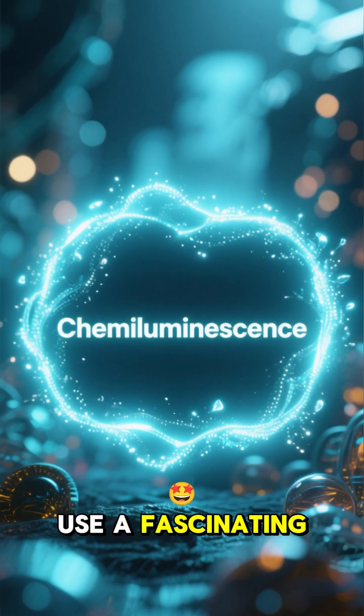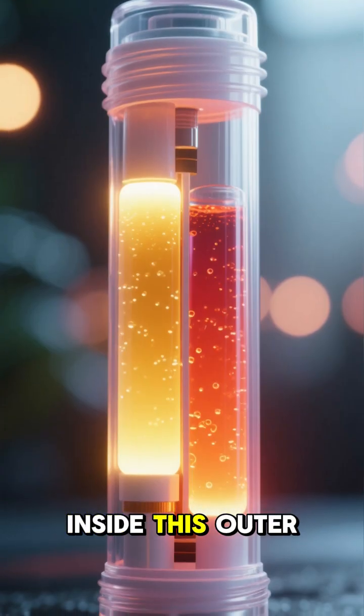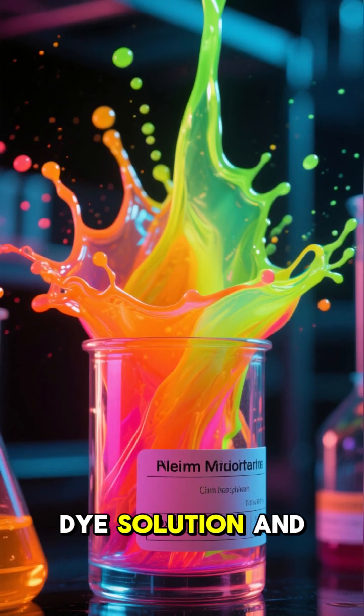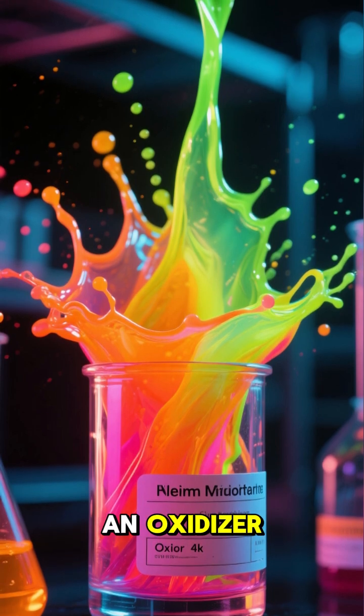Glow sticks use a fascinating process called chemiluminescence. Inside this outer plastic tube, there are two separate liquids: a fluorescent dye solution, and inside a thin glass vial, a chemical called an oxidizer.